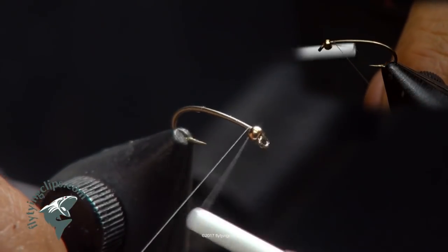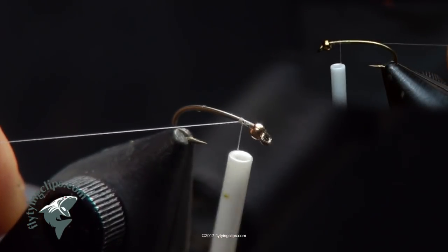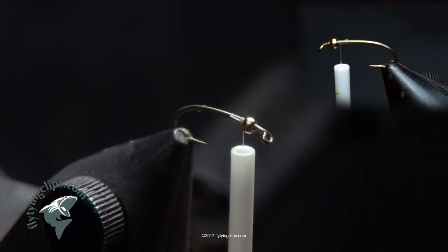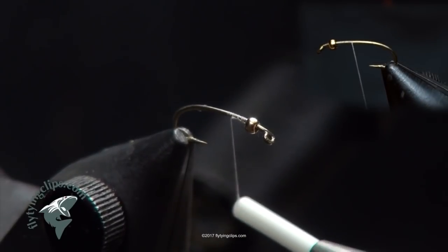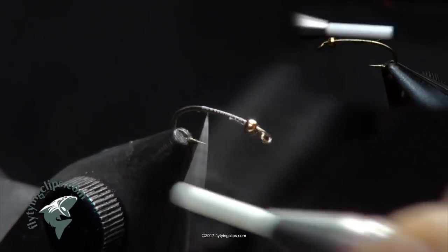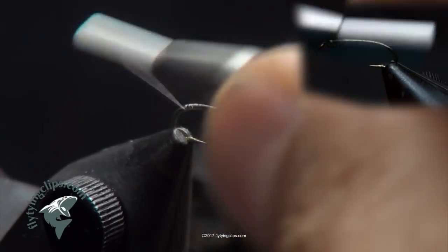I'm going to tie a sulfur nymph and show you a new technique that I have. We start with a 2302 Tiemco in a size 14. The bead I've got here is a 1.5 millimeter tungsten gold bead. The thread I'm using is 17-aught uni in white — it only comes in white.